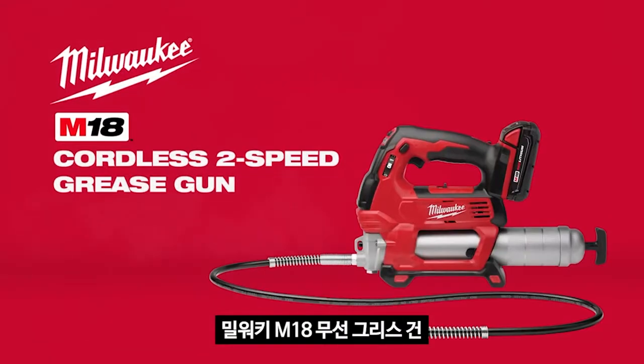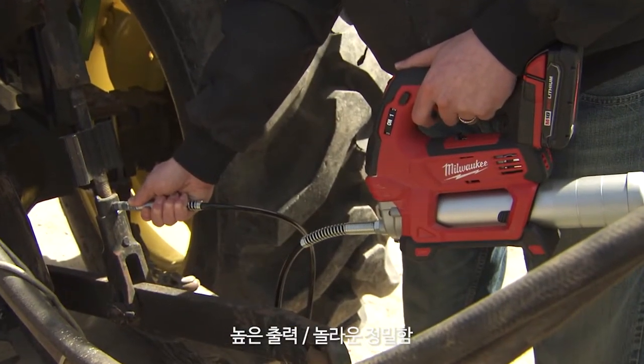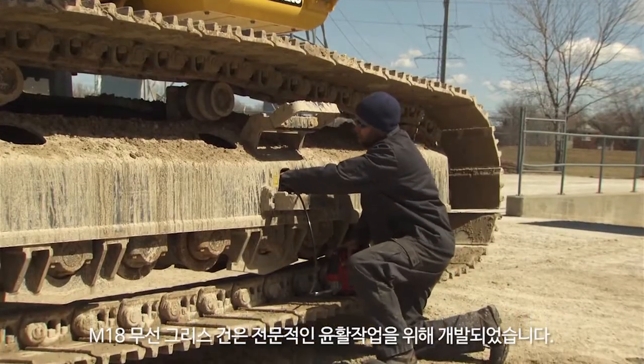Introducing the M18 Cordless 2-Speed Grease Gun from Milwaukee. Designed to provide maximum pressure and unmatched precision, the M18 2-Speed Grease Gun is built to perform the most challenging lubrication tasks.